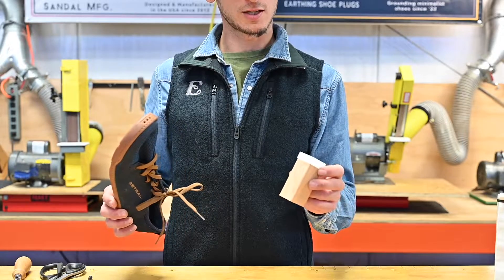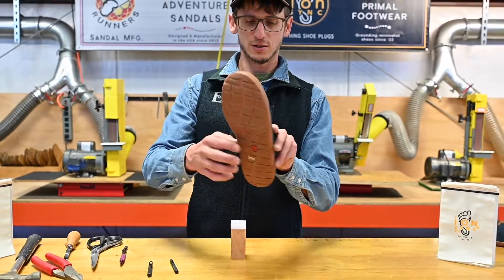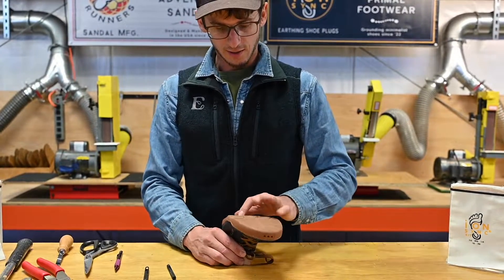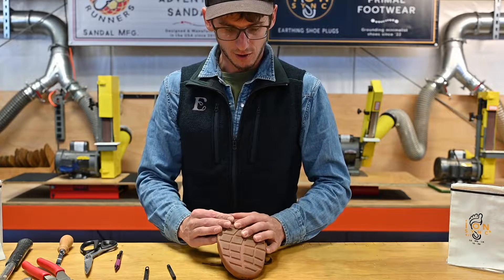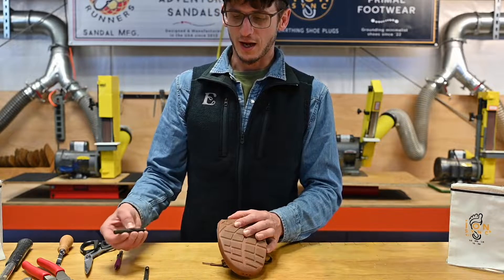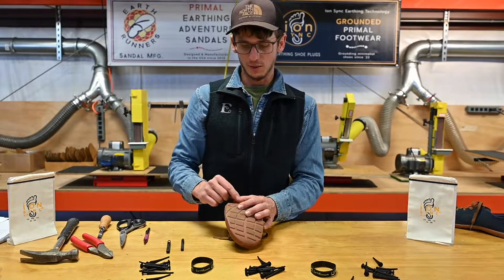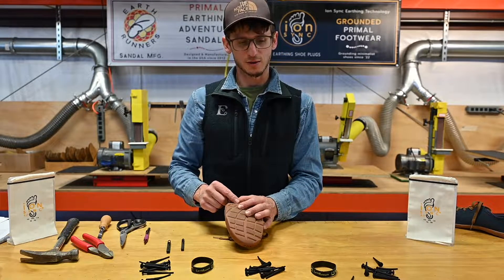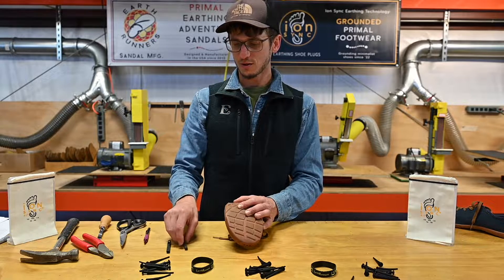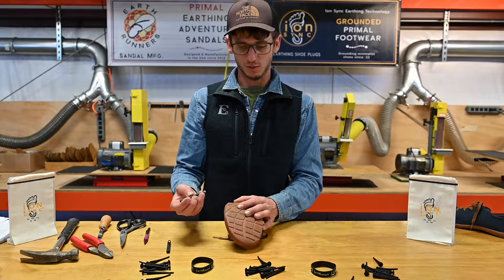Next we're going to take our block anvil, set that on our workspace, and feed the shoe onto the block, resting the cutting board on the location on the insole where we want to cut the hole. Depending on the plug size — we're going to be using a small plug because the stack height on this is about 6 to 7mm, which I can determine by just pinching it with my fingers — I'm going to be using a 5mm hole punch.